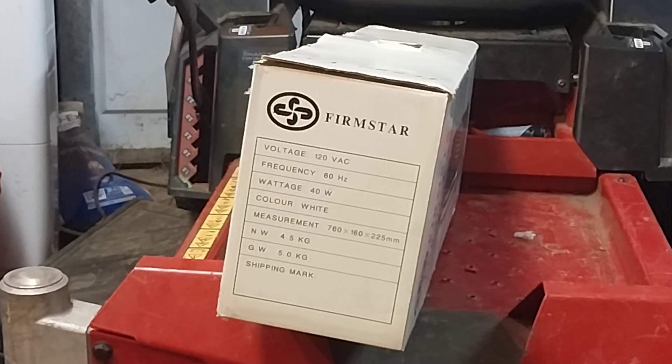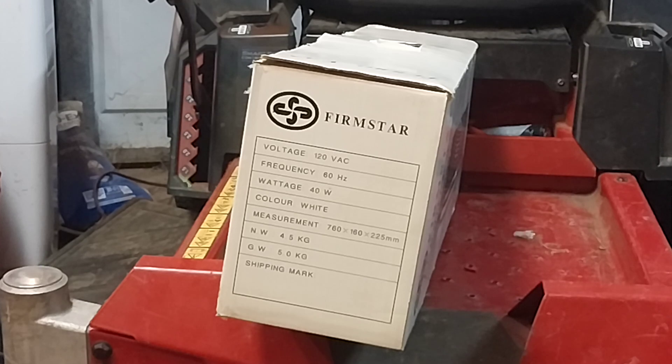120 volts AC, frequency 60 hertz, 40 watts. The measurement is 760 by 160 by 225 millimeters, which we don't use here in the U.S. It has an NW of 4.5 kilograms and a GW of 5 kilograms. The shipping mark is unknown, and as you can tell it's from Firmstar — so that must be a pretty firm star.